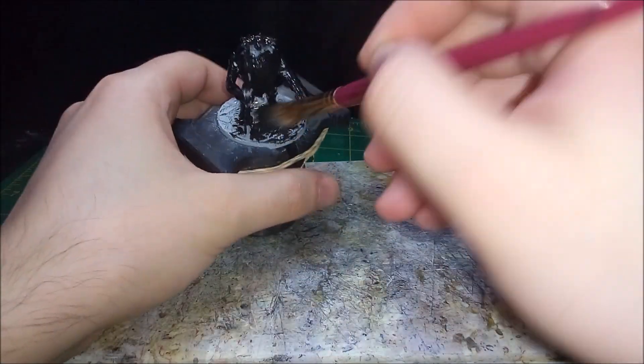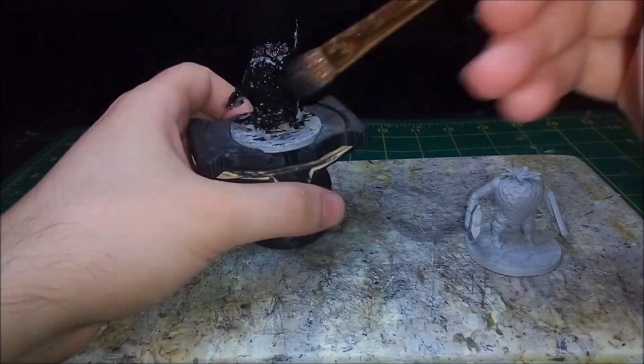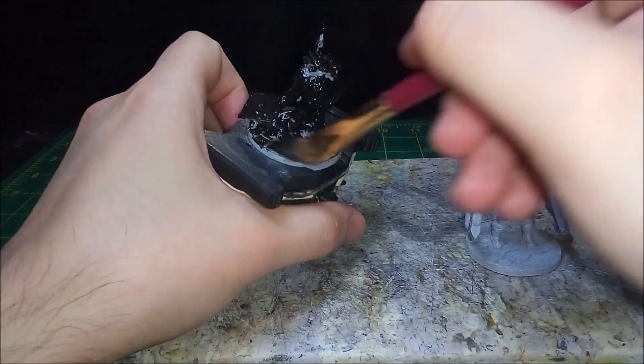Once the modification cured and the primer dried, I get to work painting. As usual, I'm going to go with underpainting and start by base coating the Strawbarians black.